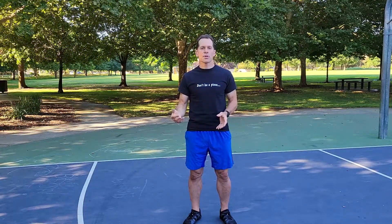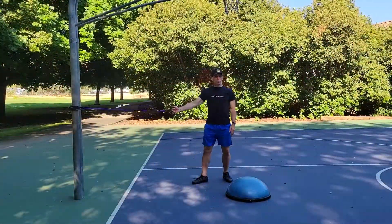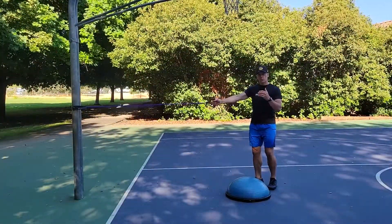The great thing about working stability with the BOSU ball is your body is completely engaged and has to work together in unison. This allows greater carryover from your strength training into your sport and all your activities.